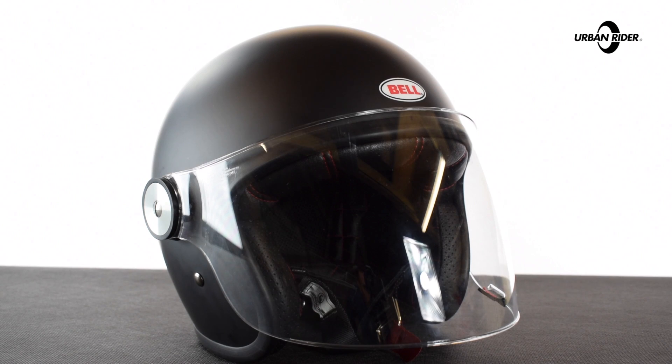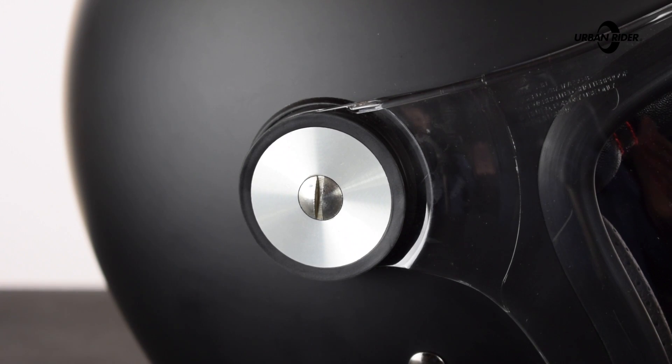It's a high-quality visor as you would expect with Bell, so it's anti-scratch and anti-fog, and it comes with the same lovely aluminium machined side pods that you get on the Bell Bullet helmet.